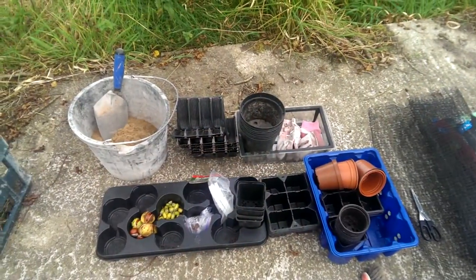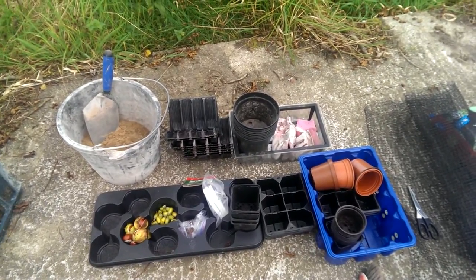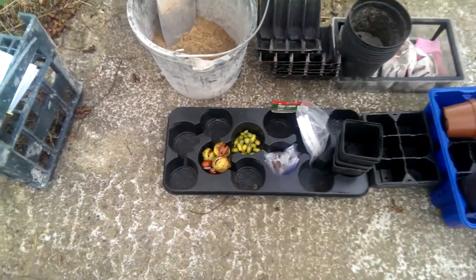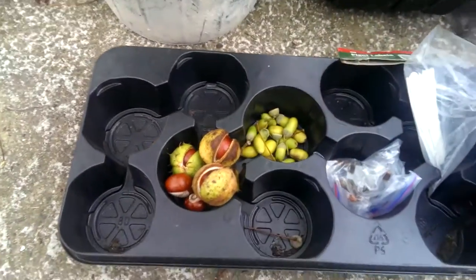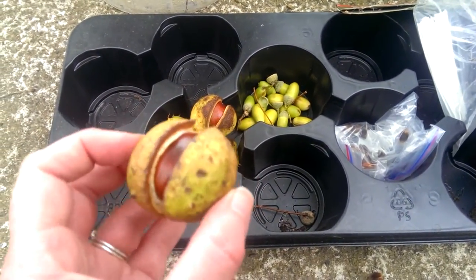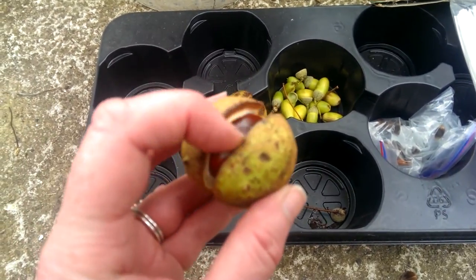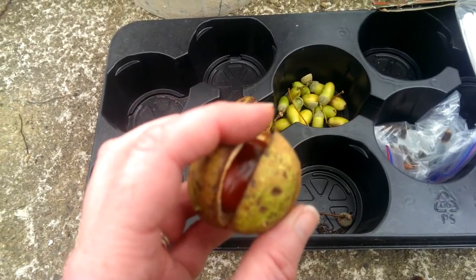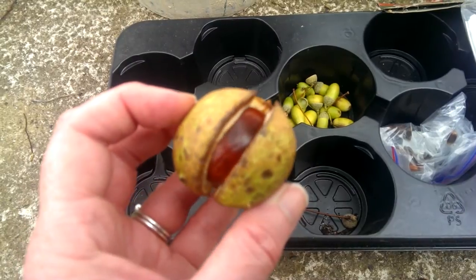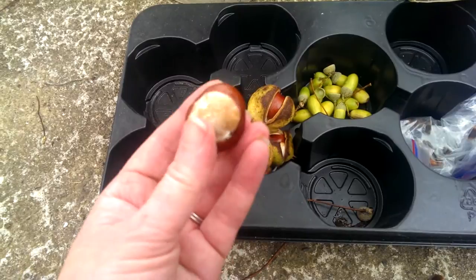So here we are at seed planting HQ. I've read my book and I think I've got everything I need. Here are the things I'm going to plant today — you can plant these seeds in autumn. These are my conkers from the horse chestnut; they're perfect for planting now. You can see they're splitting open. What I did this morning is I shook the tree and took the ones that fell off, so these are ready to be planted and they actually fell out of their casings as they fell.